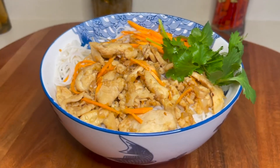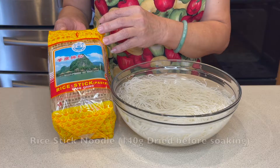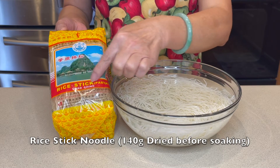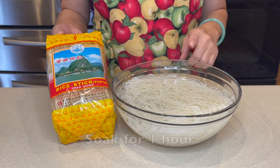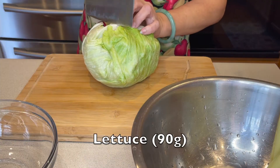The brands I use are in the description box. Let's get started. This is the brand of rice steak noodles I use. I soak this for 1 hour before the cook.